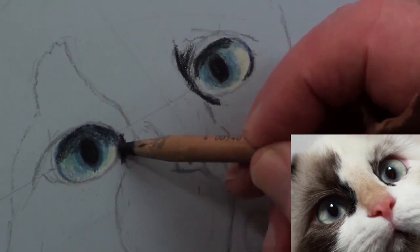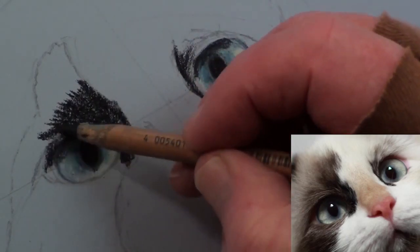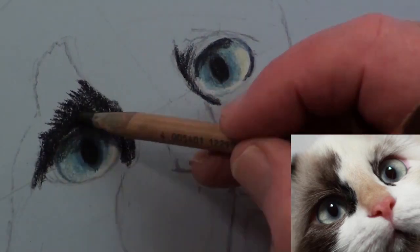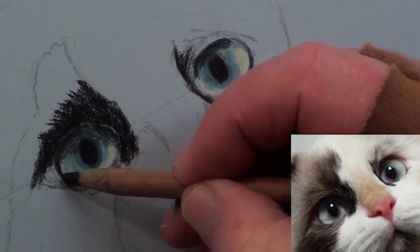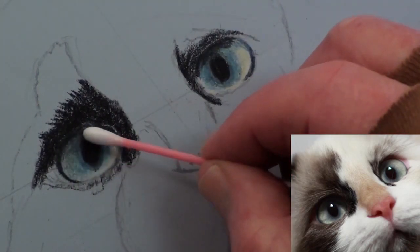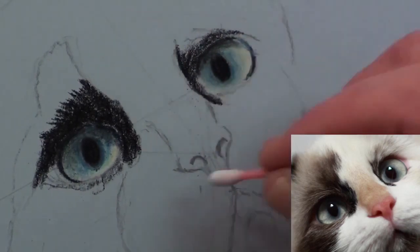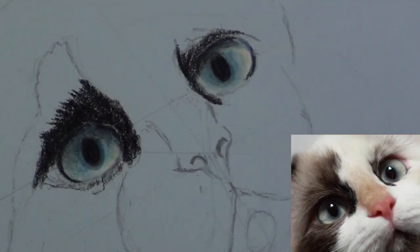Begin plotting in the darker areas around the eyes in a series of short strokes. With a cotton bud, carefully smooth out the eye area and add the elongated reflection in the eyes with a white pencil to give them a natural look and not as if it was taken with a flash.